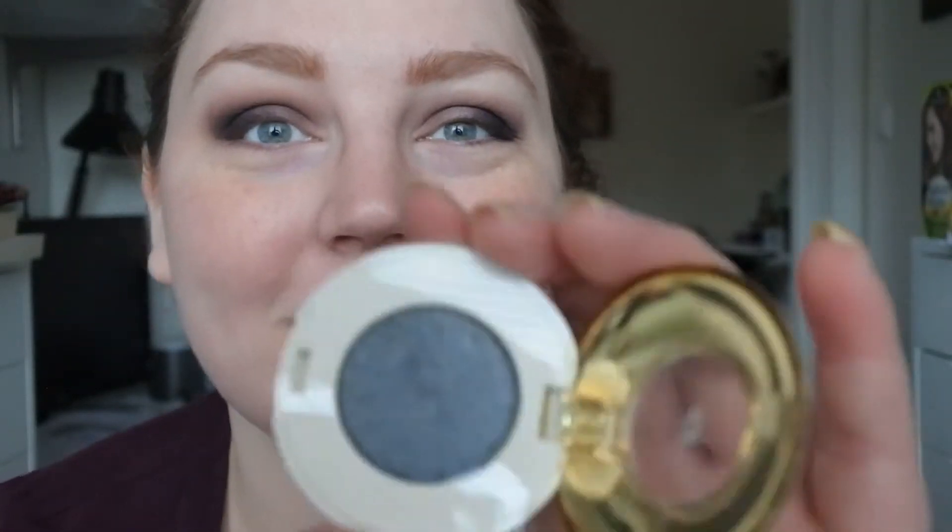Now I'm taking a flat brush and I'm going to take the H&M shadow in Anthracite — it was the darker shimmery grey — and I'm just going to press that on the outer part of my lid, about halfway through.